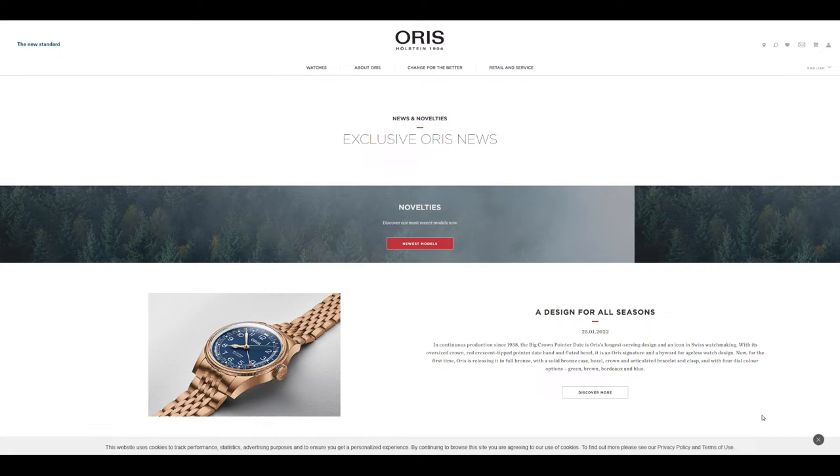Just today we had a few announcements from Oris that piqued my curiosity. I knew this was going to happen because we were already seeing bronze Oris pointer dates before, but now we actually have the bracelet. I think Oris has realized the success of the Oris Cotton Candy series with the vibrant colors — Tiffany blue, moss green, and candy pink — and they've brought that energy to the Oris pointer date with some new colors.